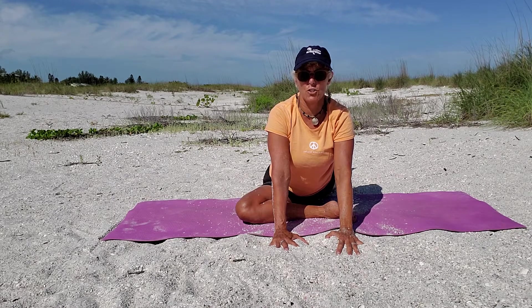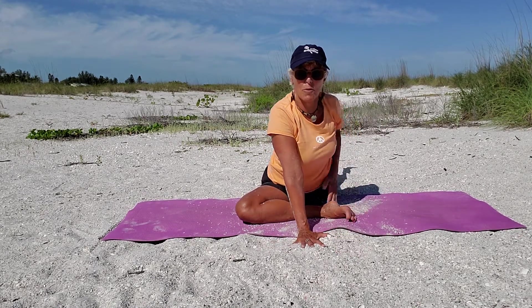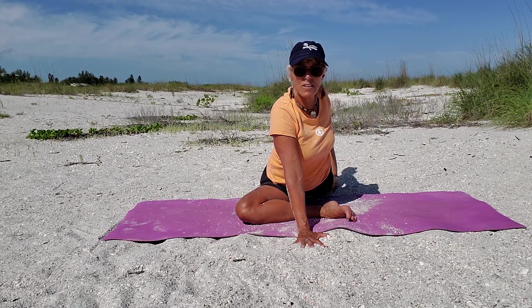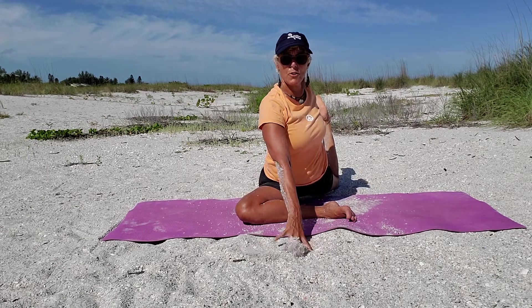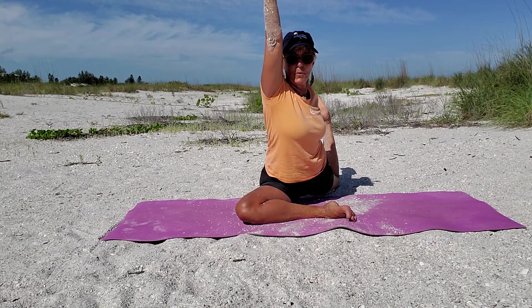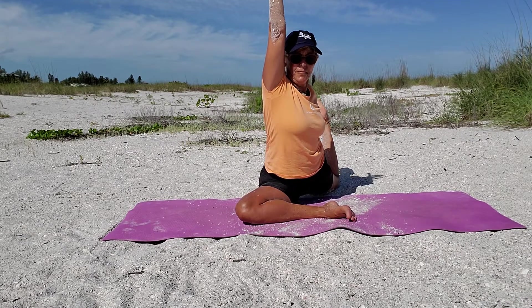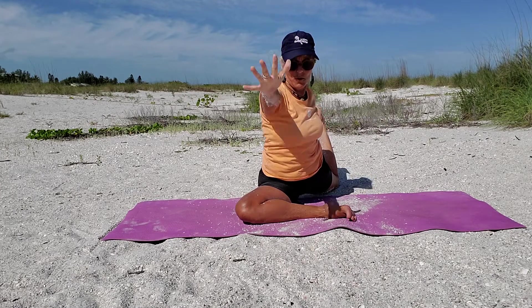Option one: just keep your knee down. Option two: move that hand to center, grab your foot — if you can grab from the inside, that's a deeper stretch. Bend your back elbow and come up on your fingertips. Option two is to lift that arm up and take three more breaths. One more — lift, look at the sky — and come all the way down.